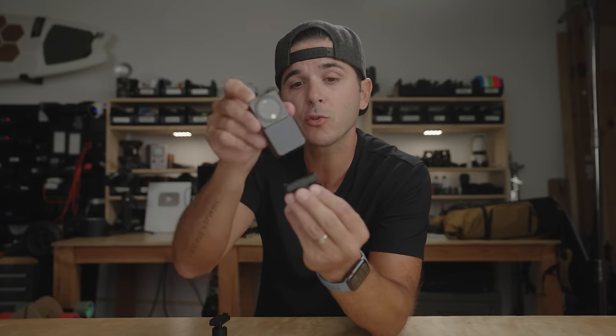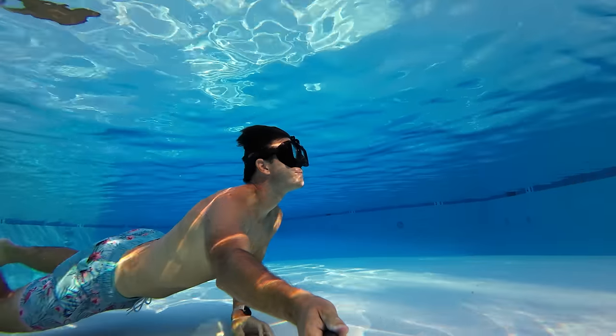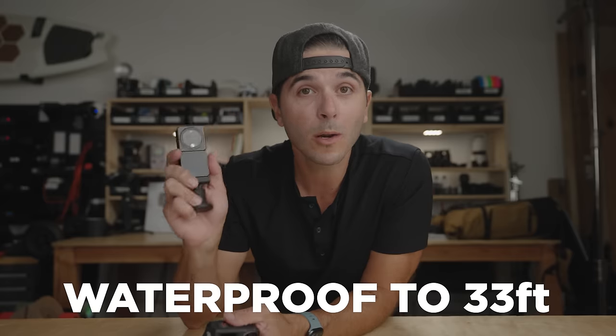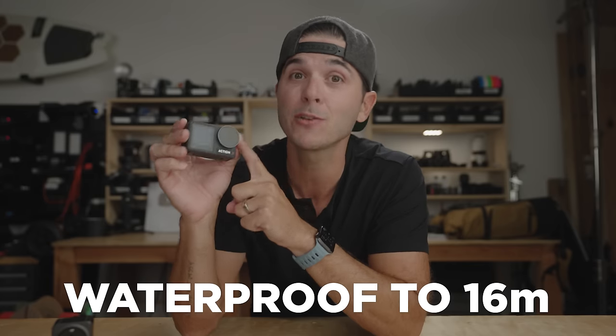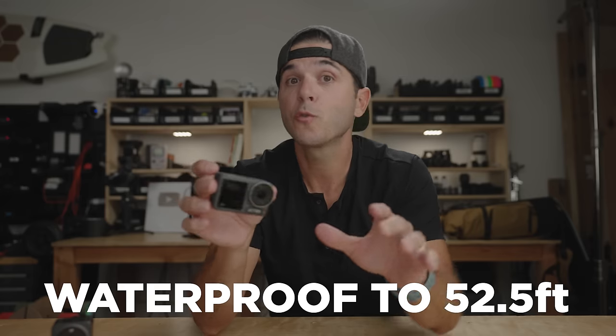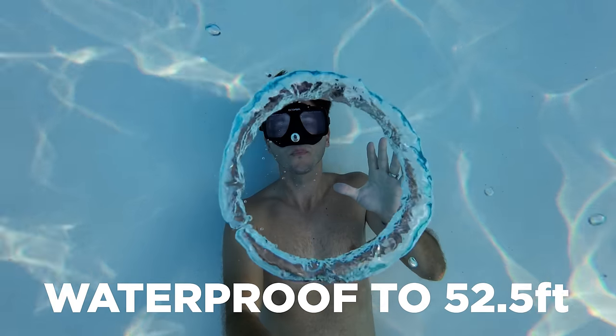Of note: the Action 2 is not cross-compatible with the new mounts. The Action 3 fits on the old Action 2 mount, but the Action 2 cannot go on the new Action 3 mount — it can't lock in. Now for waterproofing — most action cameras, including the Action 2, are waterproof to 11 meters or 33 feet, meaning beyond that you need a dive case. But the Osmo Action 3 is now waterproof down to 16 meters, or 52.5 feet. For a lot of recreational dives, this camera can go down there with no case needed.